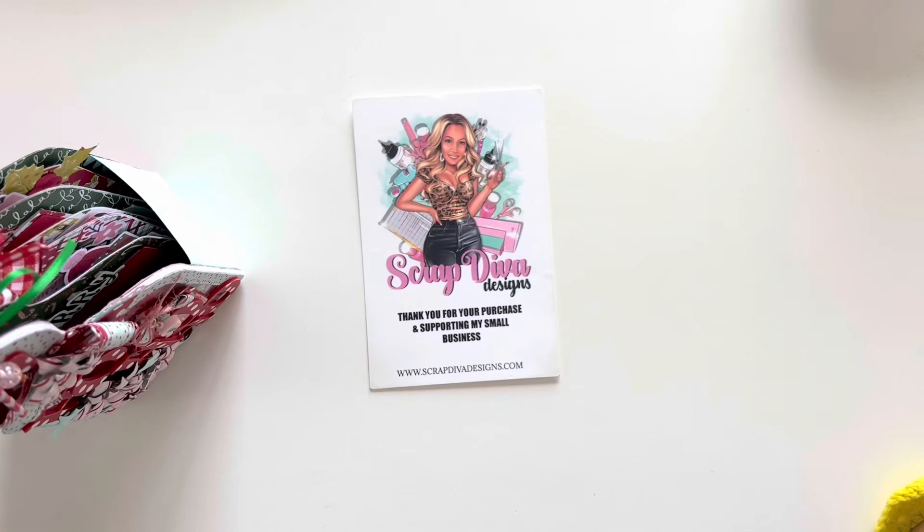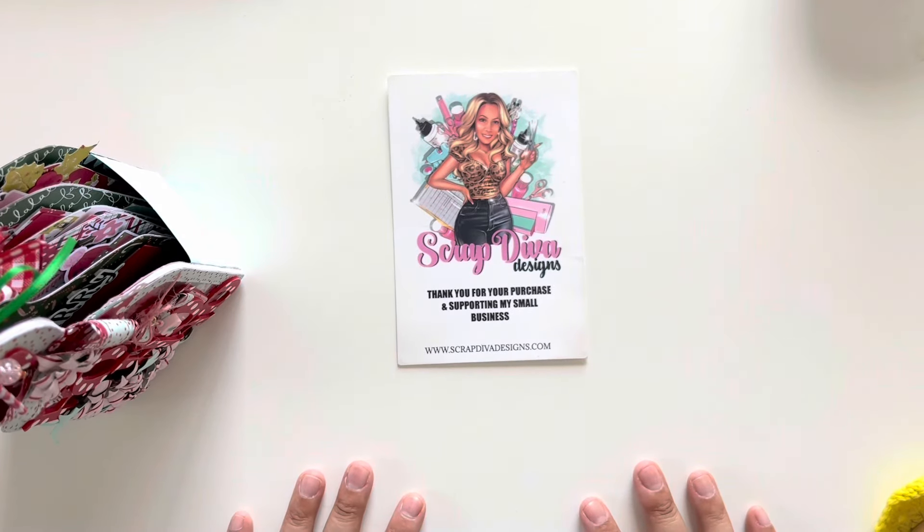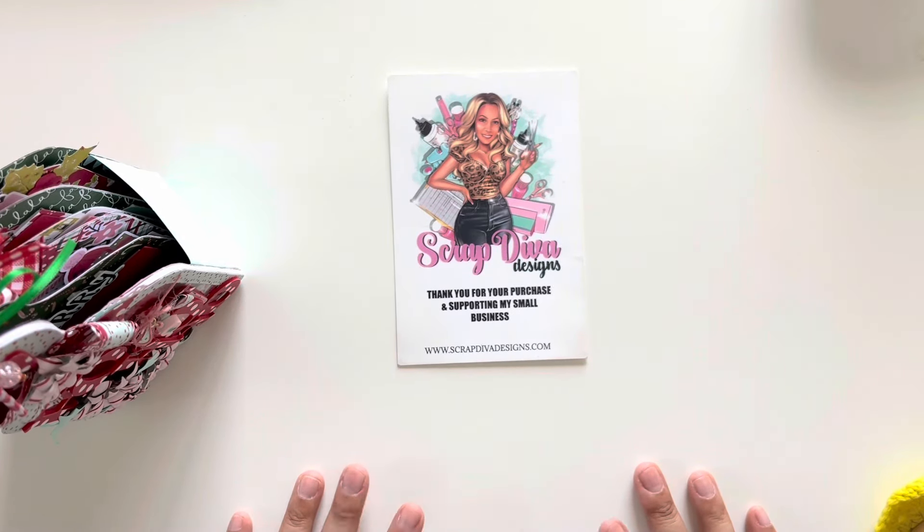Hi crafty friends, welcome back to my channel. This is Marissa. Today I have a Monday mini album series. I've been kind of slacking on keeping up with my mini albums, but I do have a few in the works that I'm hoping to be able to share in the next couple of weeks.